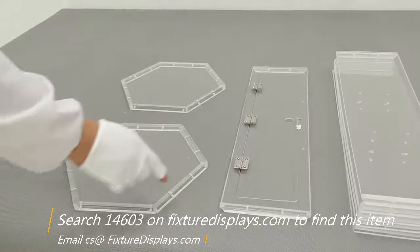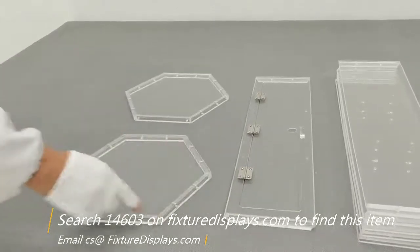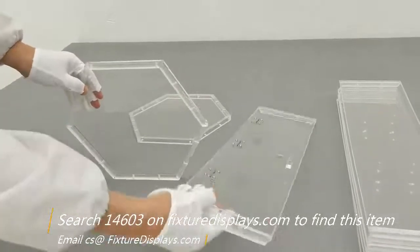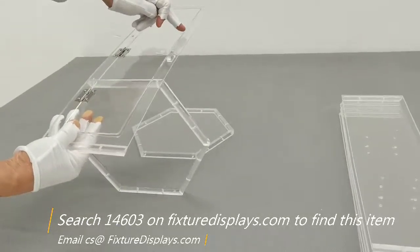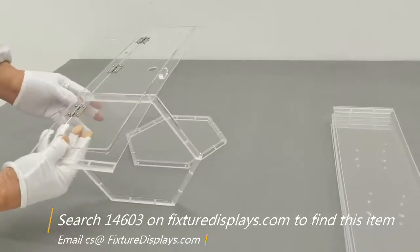If you have a good screwdriver, use that. If you have a power drill, you can also use that to save some time. But in either case, you want to make sure you don't over-fasten, because this is acrylic and it is fragile. Over-tightening could crack the acrylic, which you really want to avoid.